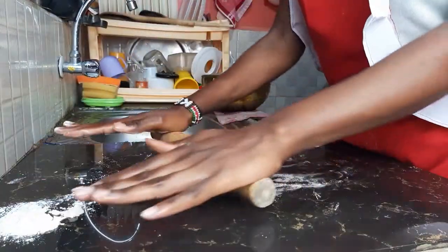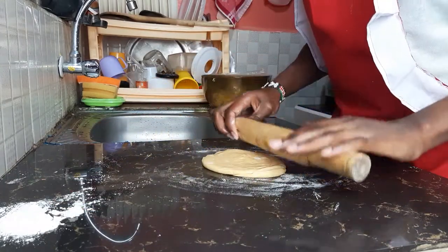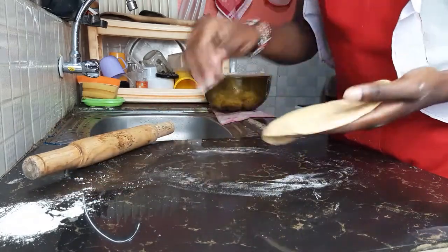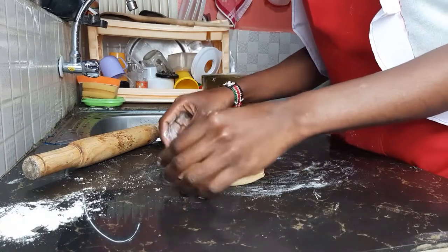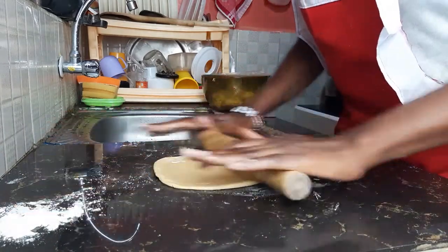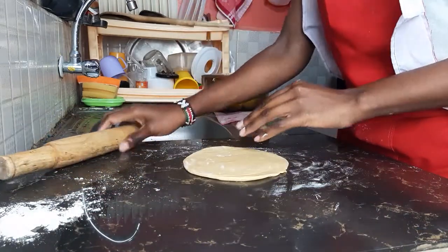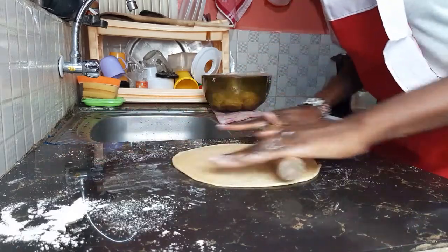Now we are ready to start cooking. Roll out into thin chapattis — not so thin, not so fat — and try to be as circular as possible. I'm not a perfect circularist, but try your best. One side flip, until you get what you want.